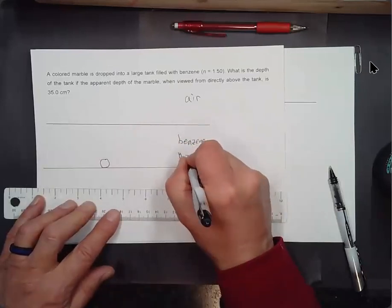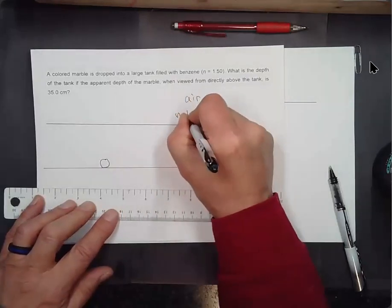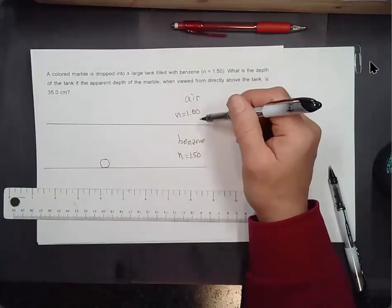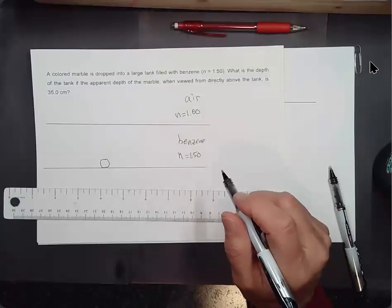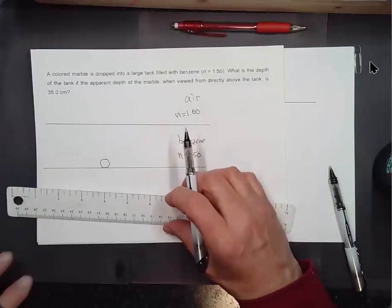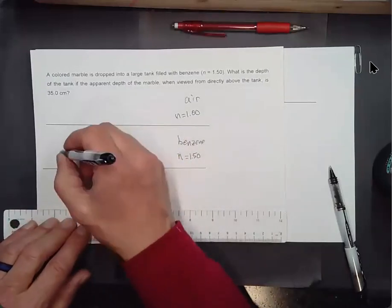We've got n = 1.50 for benzene and n = 1.00 for air. The object — the marble — is in medium A (benzene), so N_A = 1.50, and N_B = 1.00. Let's apply the equation we developed.